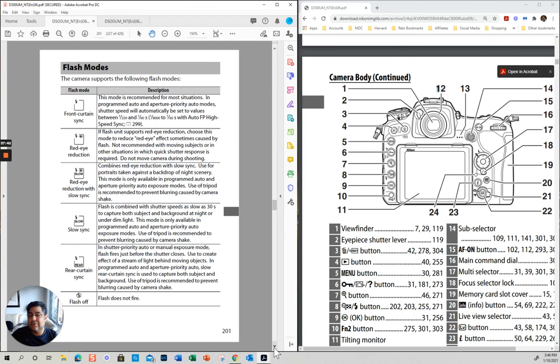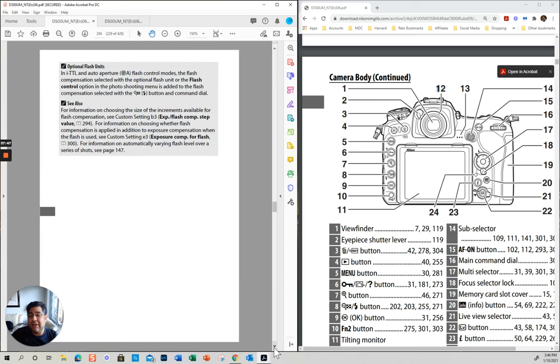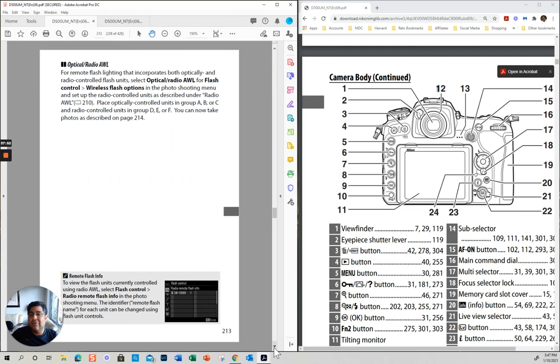Flash photography — that is a whole different area. I have a whole video on flash. You don't really need to do anything much in the camera — you can do it all in the flash. Basically, you want to have it on TTL.